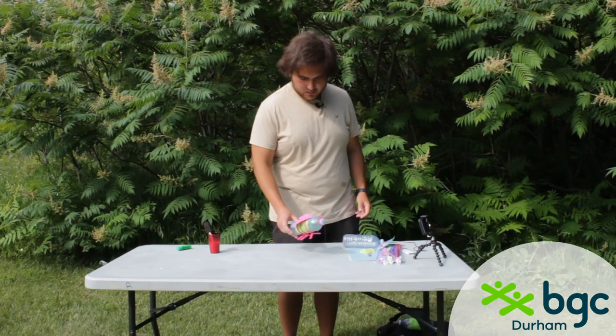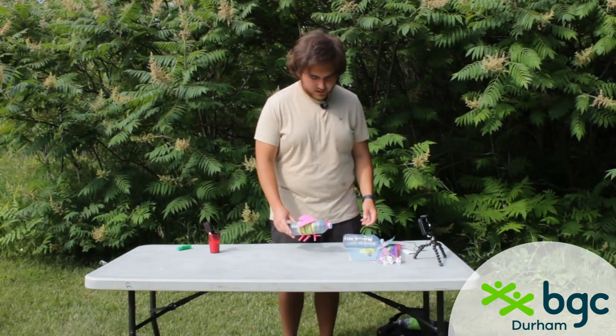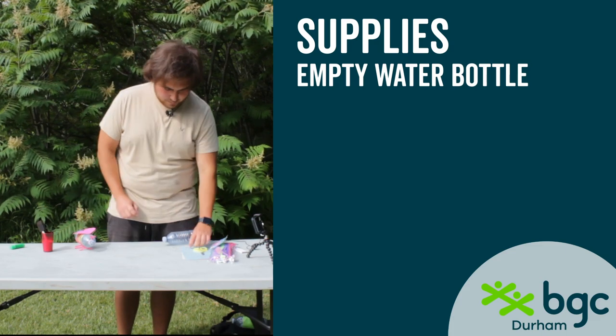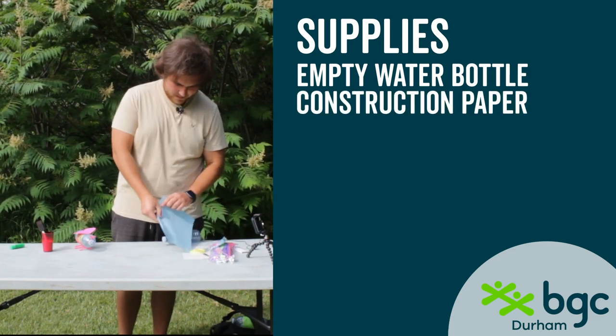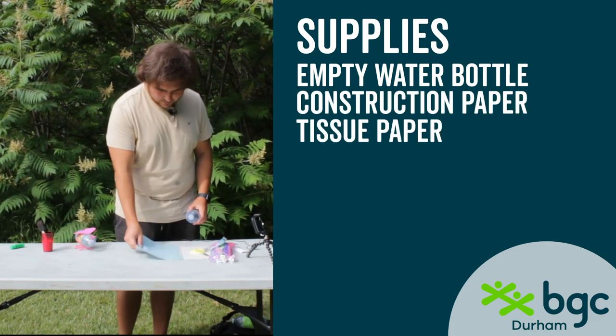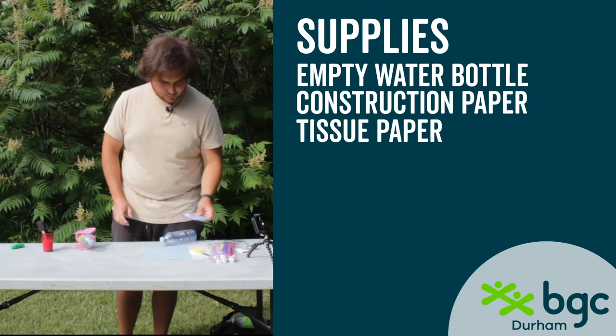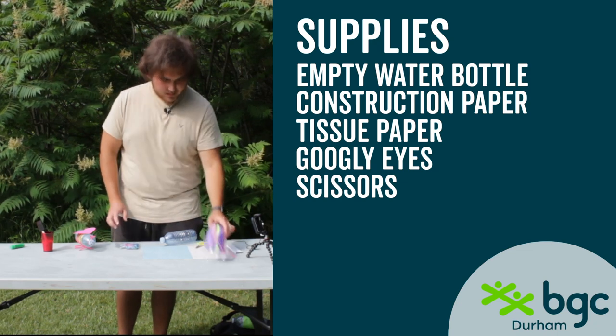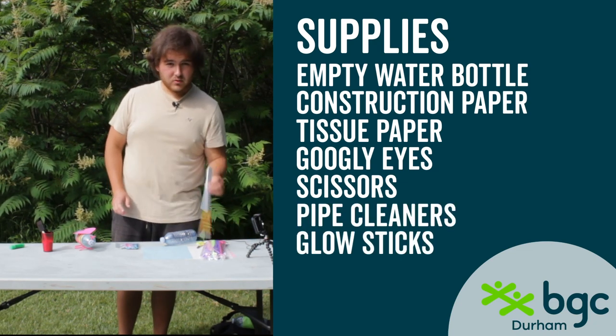What you're going to need to make this firefly is a used water bottle, some construction paper, some tissue paper, a couple of googly eyes, some scissors, some pipe cleaners, and then some glow sticks.